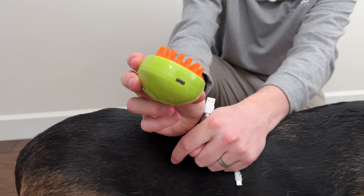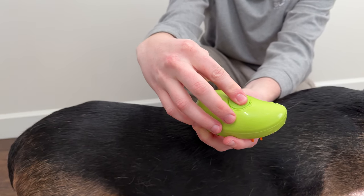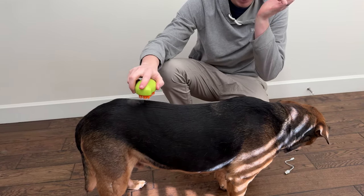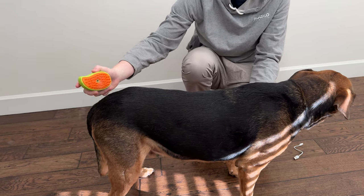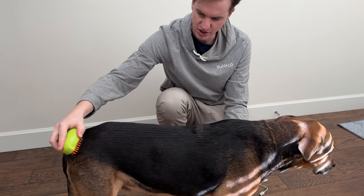On the back there's a silicone cover that you fill with water, and then there's the on/off button. When you push the button it starts steaming, and then you just brush the dog as the steam comes out — it helps relieve the dog hair from the dog.